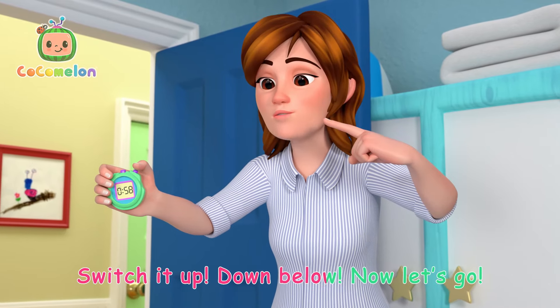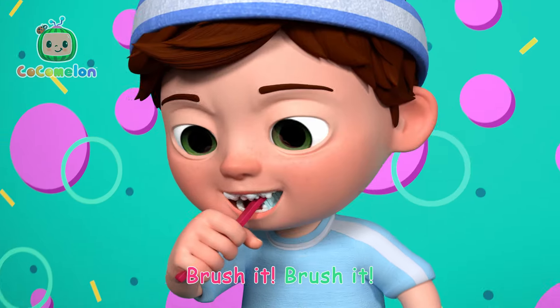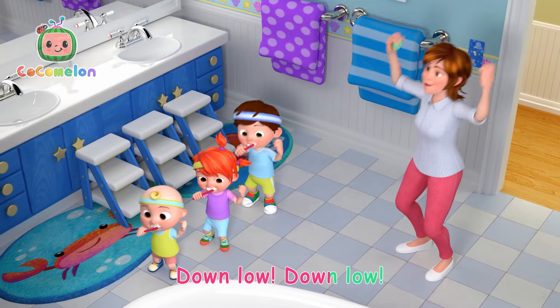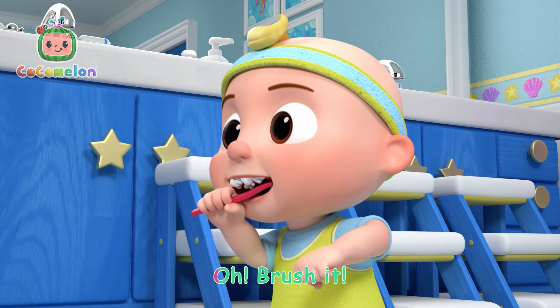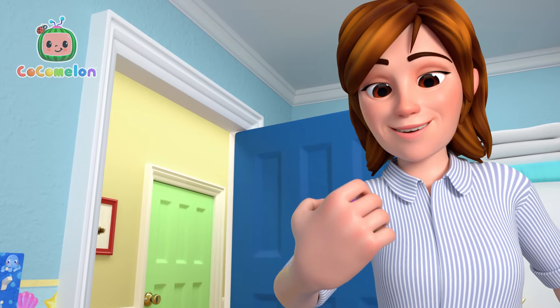Yeah! Switch it up! Down low! Now let's go! Down low! Brush it! Let's go! Down low! Brush it! Let's go, let's go, brush it, brush it good, brush it, yeah!